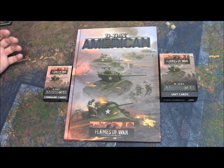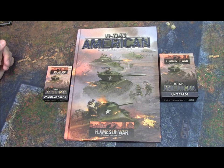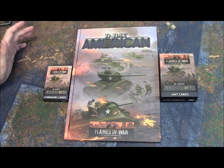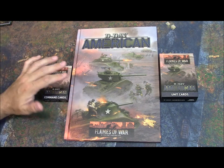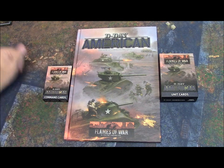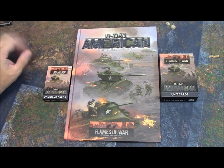I'm really excited because for mid-war and late war I'm primarily an American player. I like playing Americans and I absolutely love Shermans of any size, shape, and form. So they slapped some Shermans and some new artwork on the cover that I haven't seen before. I'm already feeling good.